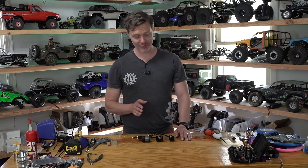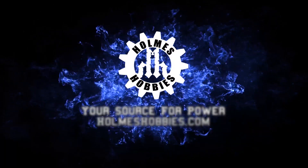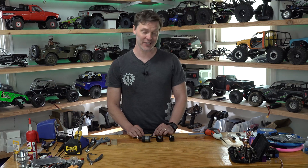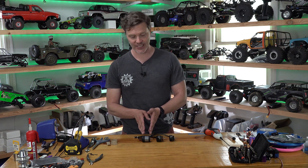Today we are going to talk about the differences between outrunners and inrunner style motors. If you need a recap on all the basics of this, go watch our other video that we just released. So in this second video on outrunners versus inrunners, I'm going to go into more depth on specifically why outrunners have better torque density and why inrunners can have better power density.